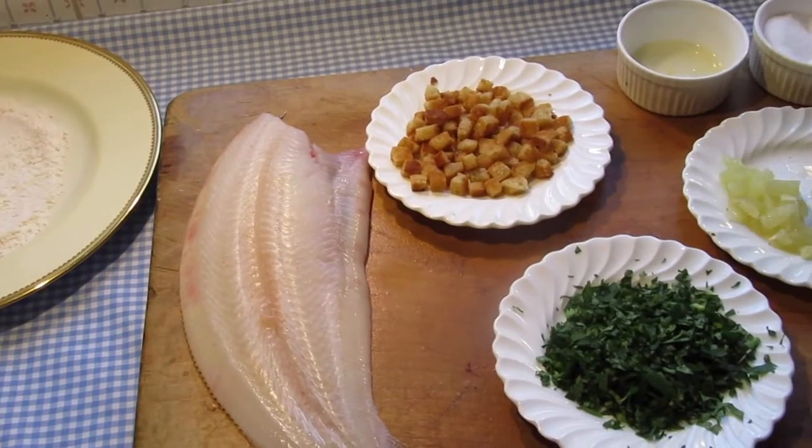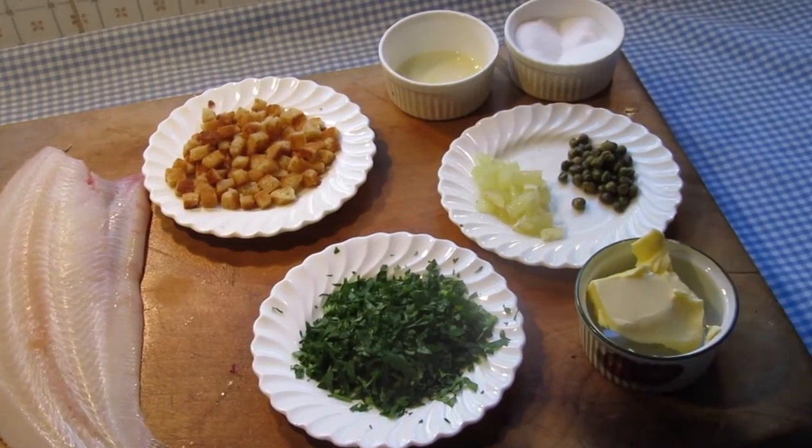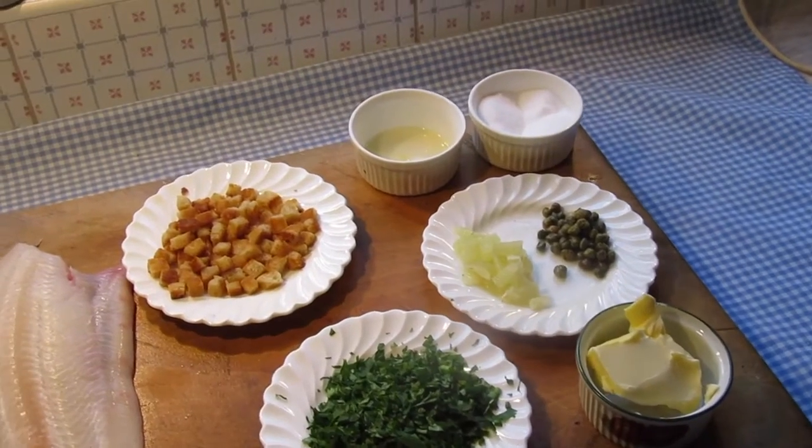It's important that all the components of the dish be ready before cooking, as it's essentially a frying pan to plate dish that can't be kept waiting for any last-minute work.